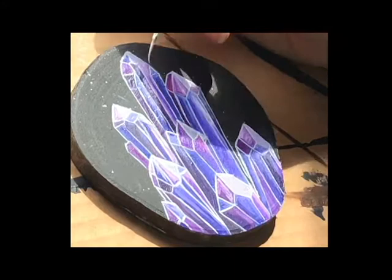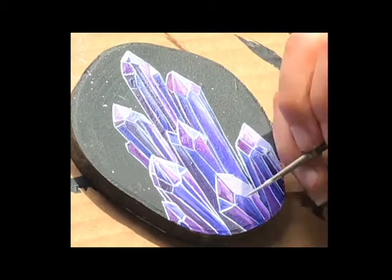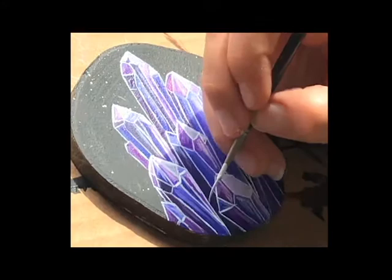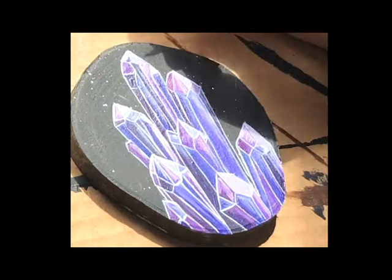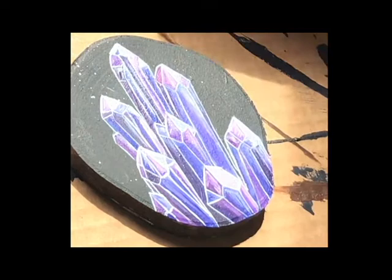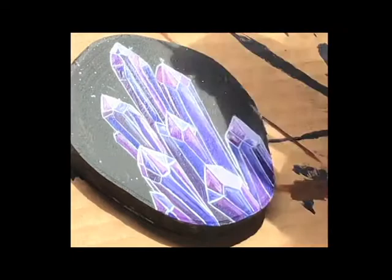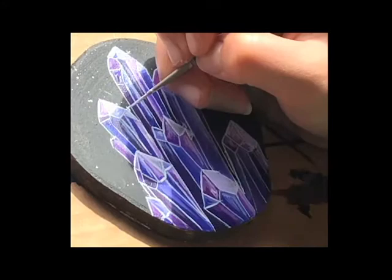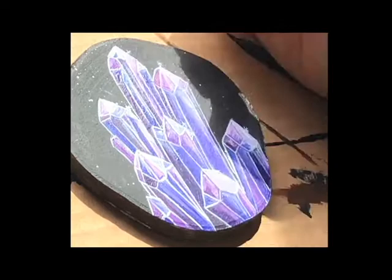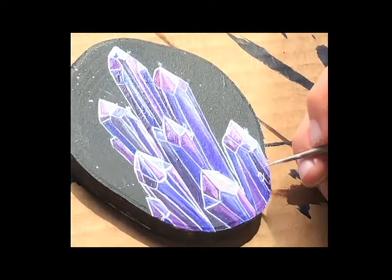I'm going back through adding some shiny spots with that almost-white color just to make the crystals shine a little bit more. Once you add the outlines to all the crystal faces they start to come together, and then you add some shinier spots and do final touch-ups. Keep in mind if you make little happy accidents you might have to go back over your line work. I'm adding some tiny little starburst shapes right on what I deem the shiniest spots on my crystals — you can add those if you want to, you don't have to. Then sign it.